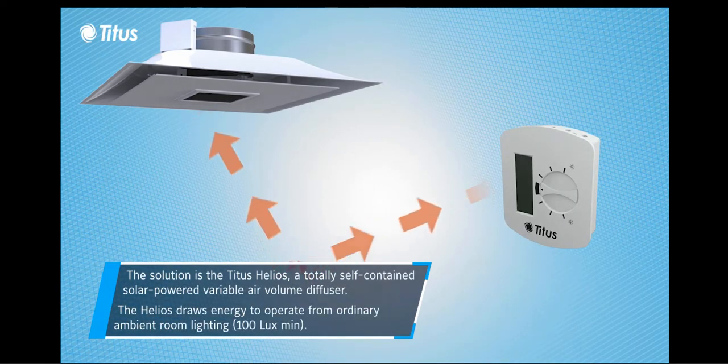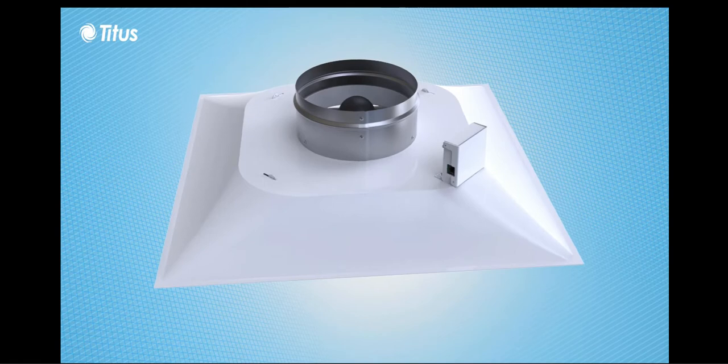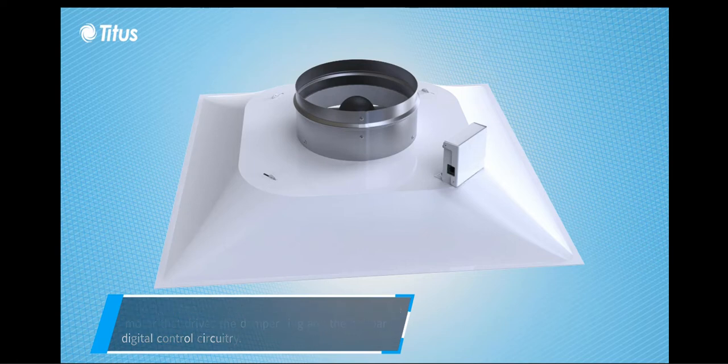The Helios and its wall sensor draw energy to operate from ambient room light. The Helios backpan includes the onboard digital circuitry that controls the diffuser.